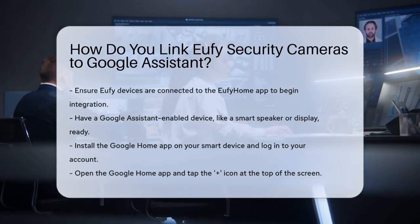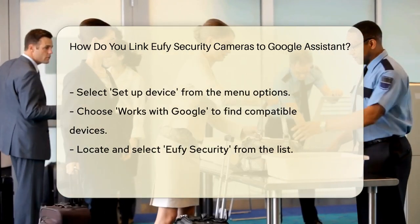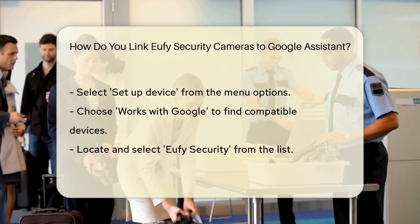Open the Google Home app and look for the plus icon at the top of the screen. Tap on this icon and select Setup Device. From the options, choose Works with Google and then find and select Eufy Security.